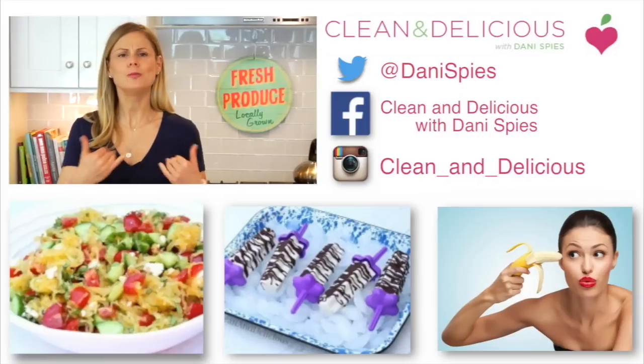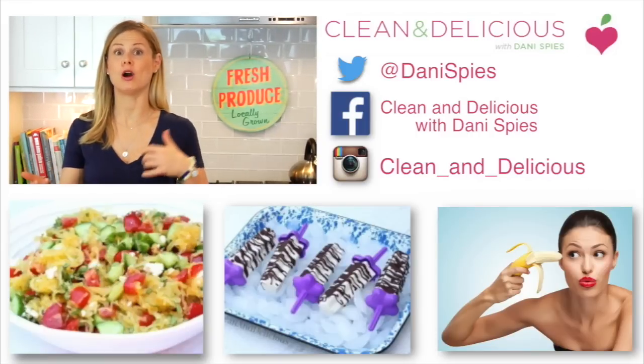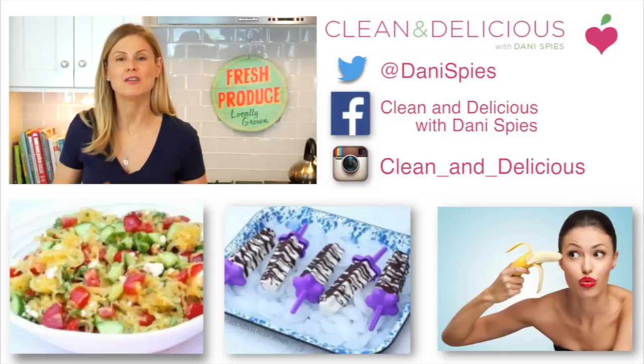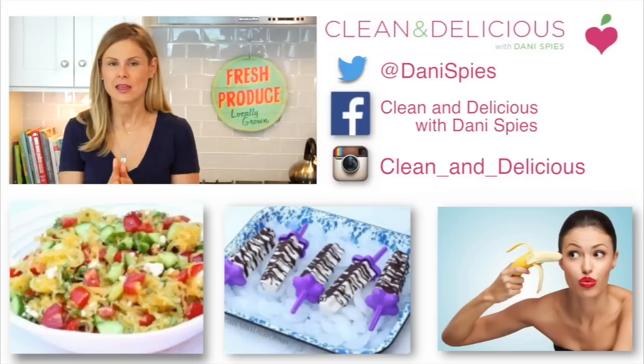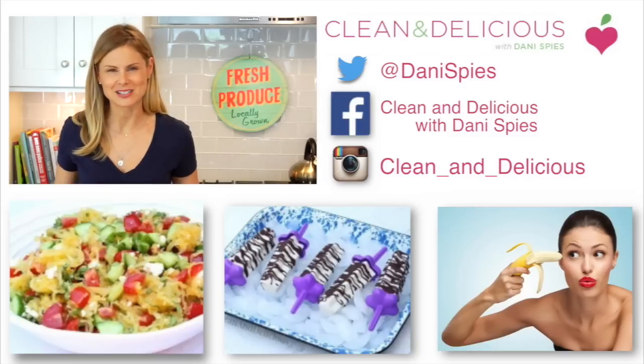When you try this recipe, do me a favor — snap a picture and then tag me on Instagram or on Facebook, and let me see the beautiful food that you're making in your kitchen. And if you want to print the recipe, head on over to cleananddelicious.com. Thanks so much for watching, guys. I'm Dani Spies. I will see you next time with some more clean and deliciousness.